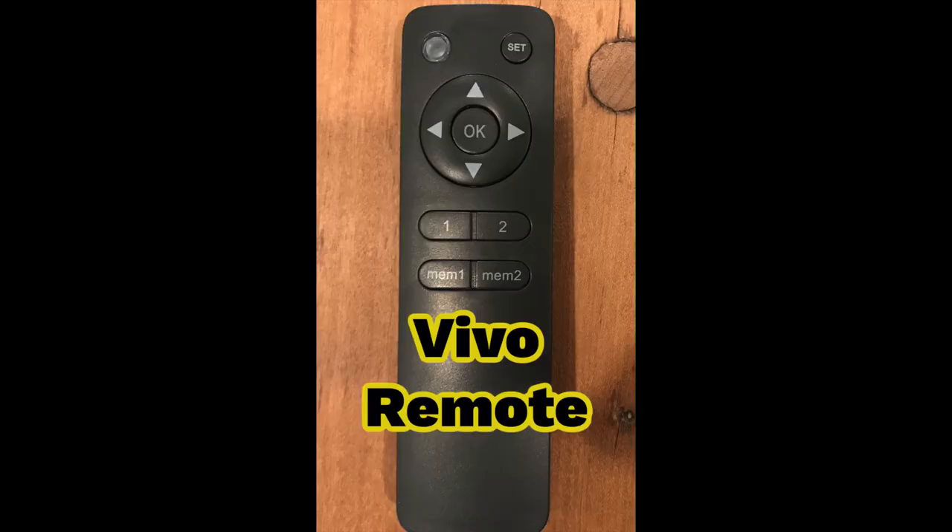That is a brief overview of this Vivo over fireplace TV mantle mount. I highly recommend it. This is not a sponsored video. If you want a lot more detail and to watch an install, click the video in the top right-hand corner. Consider subscribing in the bottom right-hand corner. The link for this product and everything I used in my install is down in the description with more of the details on this job.